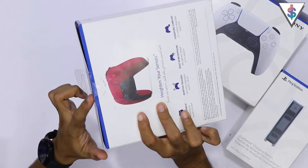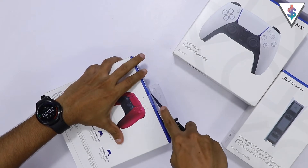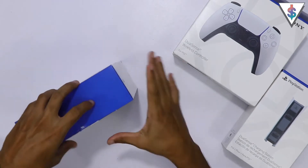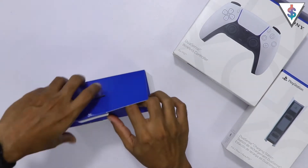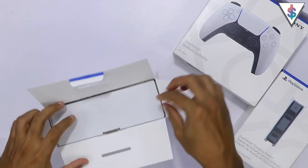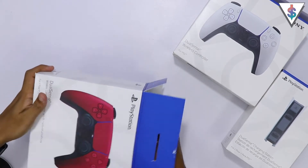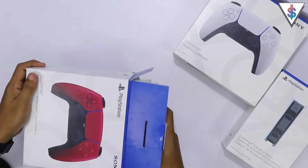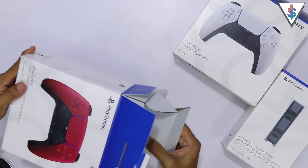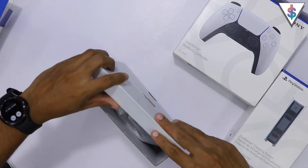So like I said, sealed box over here. I'm gonna take my trusty unboxing knife and get into this. With that done, I can lift this up and pull this out.